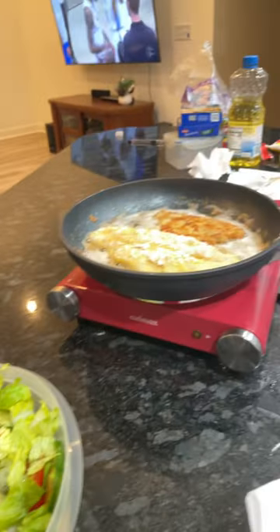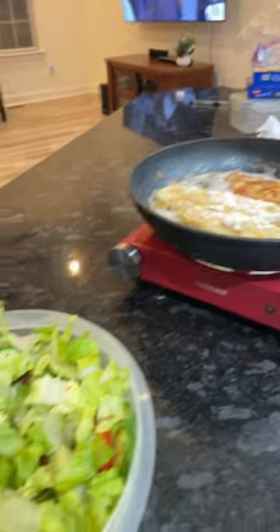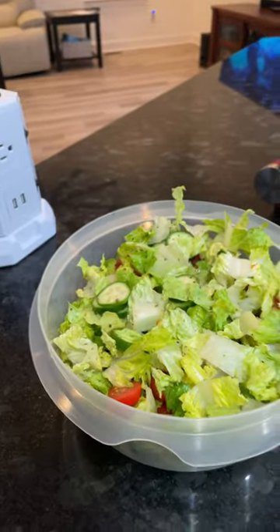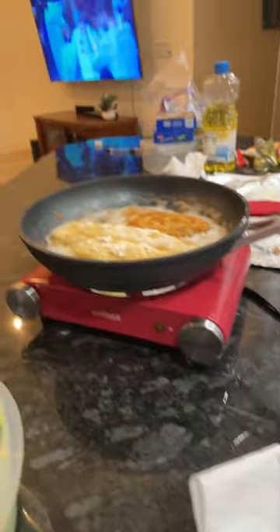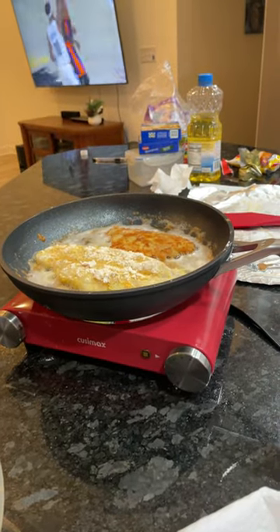So the pan — I have no complaints about it at this point. I wanted to show you guys and give you a quick update on the Ninja never stick pan.